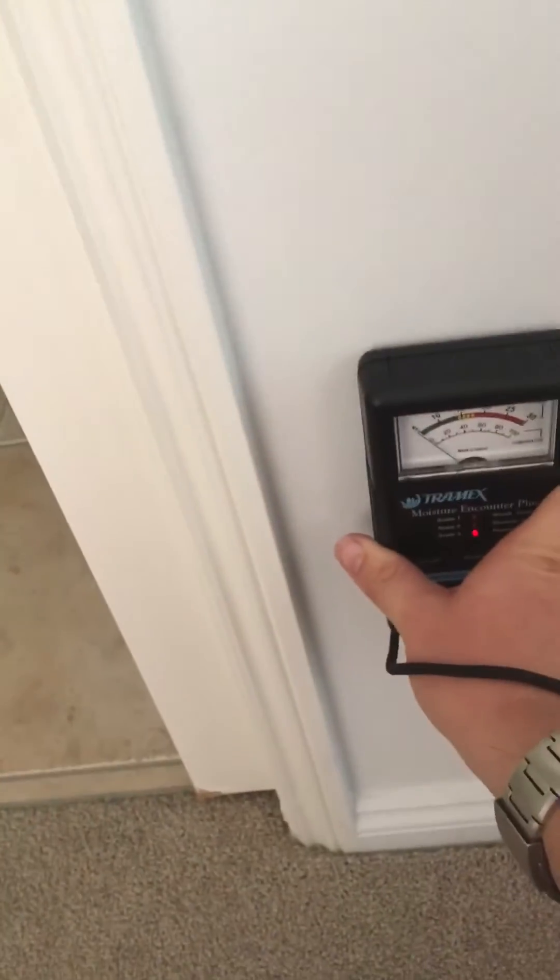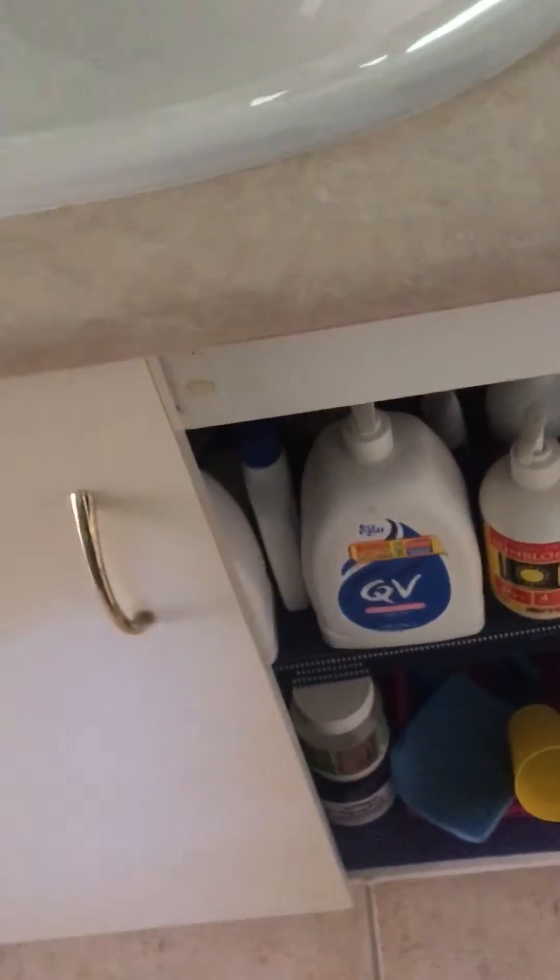Bathrooms are notorious wet areas for having moisture issues. If you are able to, check inside behind the sink where there could possibly be moisture issues. It's a bit dark so you can't really see too well, but these are the areas you should check — same with places like the kitchen sink and other wet areas.